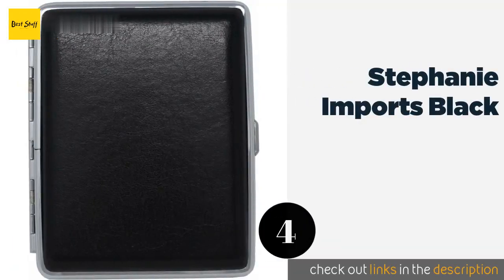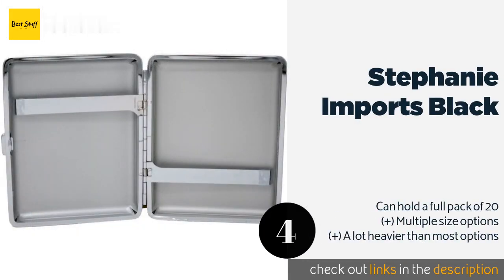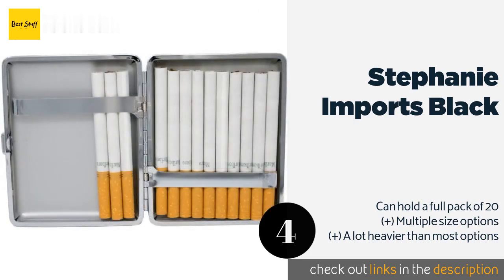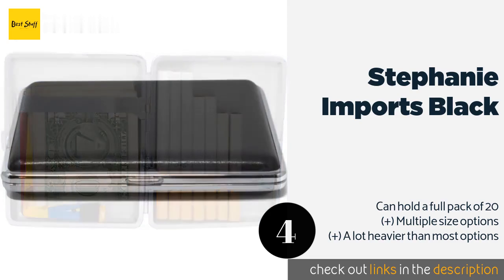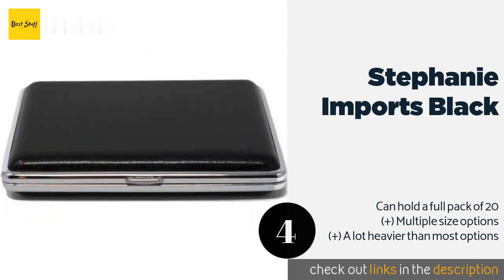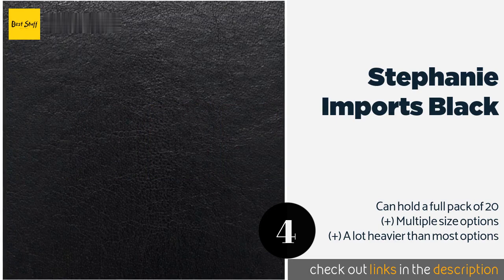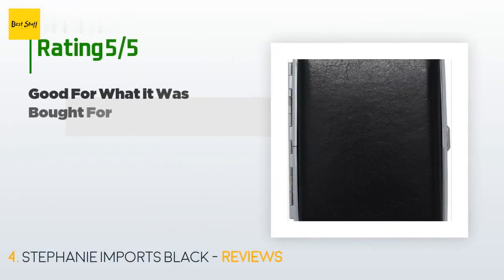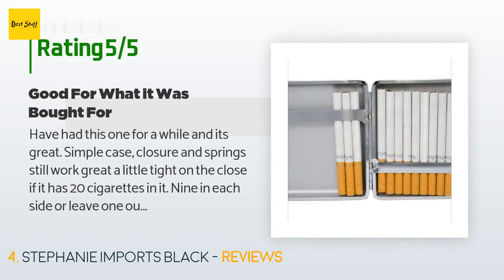The next product is the Stephanie Imports Black. With bright nickel-plated steel edging and genuine leather covered sides, it offers stylish storage in a variety of colors and textures including crocodile and lizard. It feels sturdy and well-made with stiff hinges to keep everything in place. This product is available on Amazon for $15, with 205 customer reviews and an average rating of 3.9 stars.